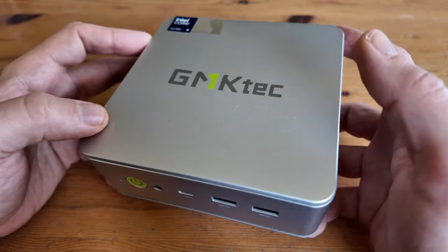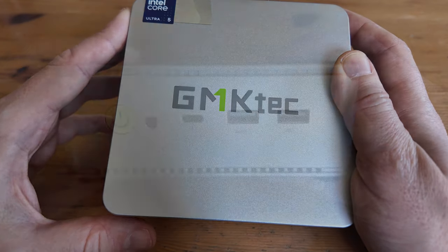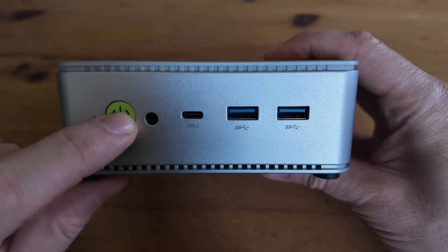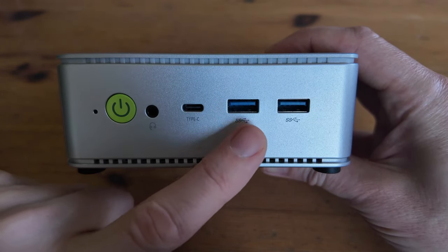It's a very clean PC, and it's non-intrusive so it fits in an office environment. On the front we have the BIOS reset, the power switch, a 3.5mm headphone jack, USB-C Thunderbolt 4, and two USB 3.2 ports.